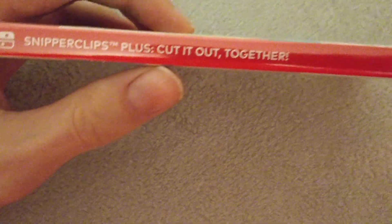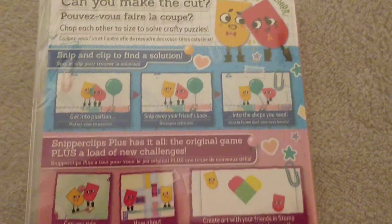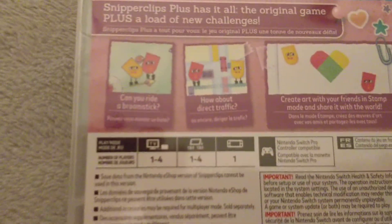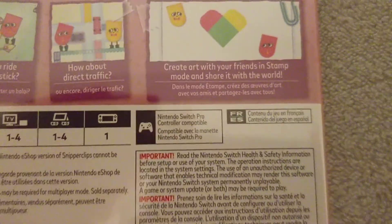There's a spine — Snipperclips Plus, cut it out together, Nintendo down there. And now we have on the back: you make the cut, so just general game information. One to four players, as you can see there. And a warning — made in Japan, supports Nintendo Switch Pro Controller.